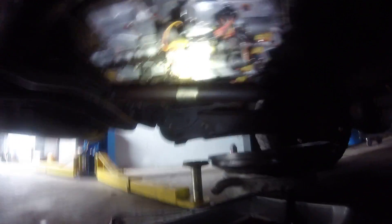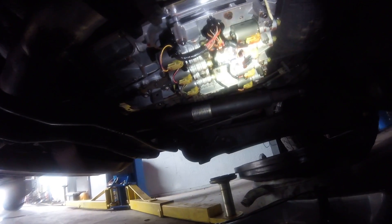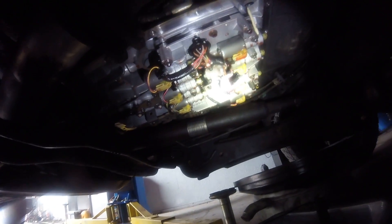We hooked the scanner up to it and kept getting a negative reading, showing that it was a negative temperature. We live in Florida, so there's never negative anything — there's nothing negative here at all besides like people doing weird stuff and going to jail.